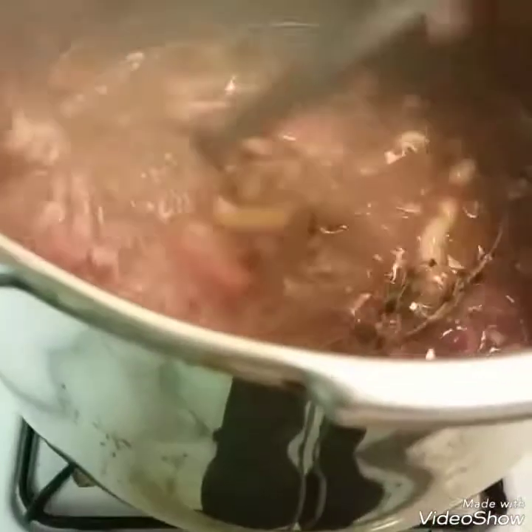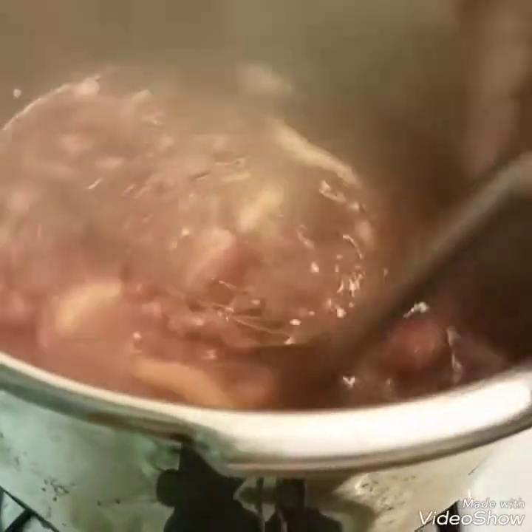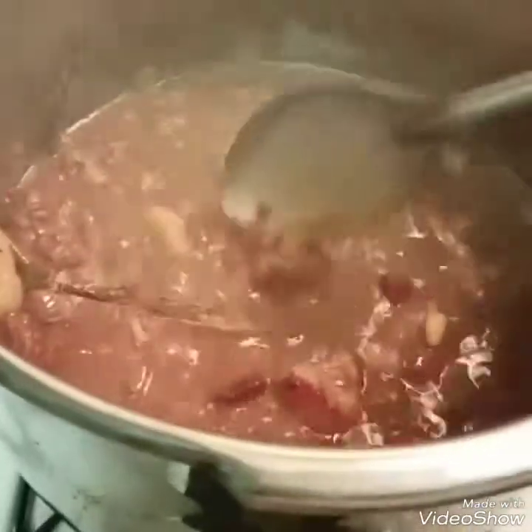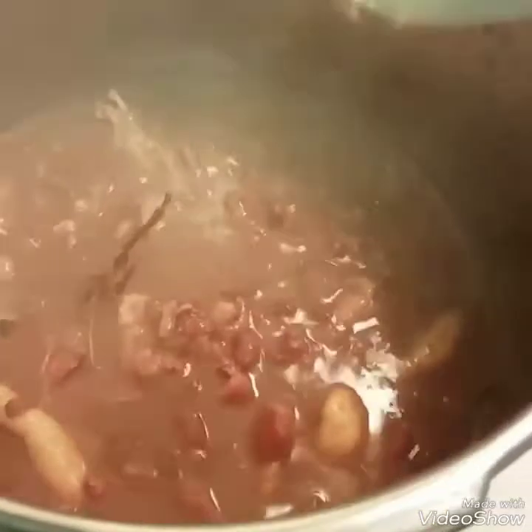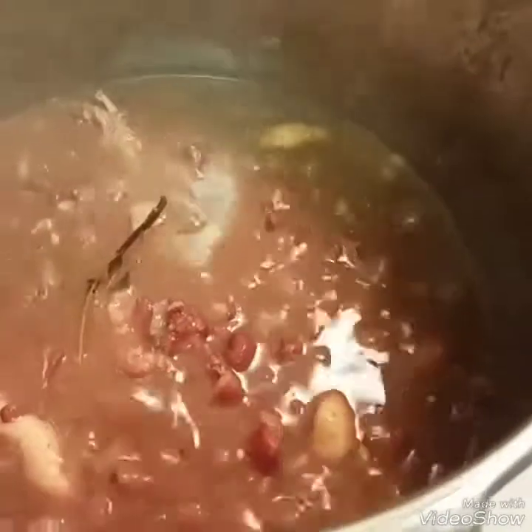After boiling for about another 15 minutes — just to help the spinners cook, which are the baby dumplings I made and threw in — it's pretty much finished. I like mine to be thickened, so I make a roux: about two tablespoons of flour mixed with water. You pour it inside the stew peas and it helps thicken it so you don't have a watery consistency, but a nice thick stew that we eat over white rice. I already have prepared white rice — we're having jasmine rice with it. See, nice and hearty, lots of goodness and richness.